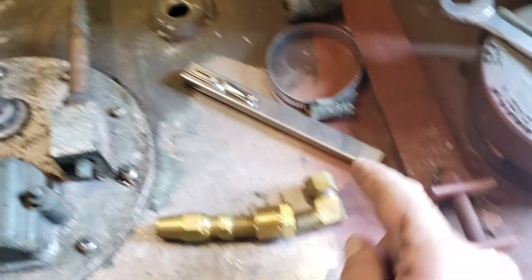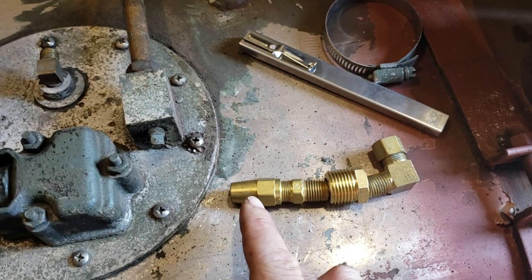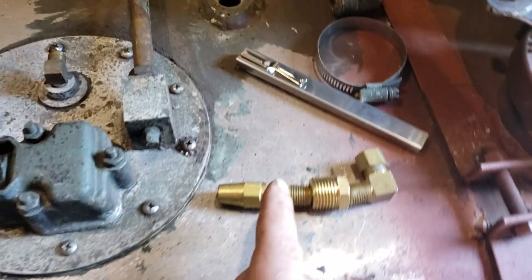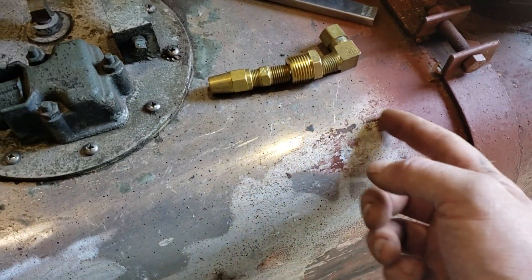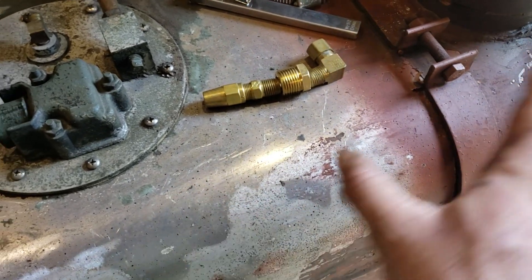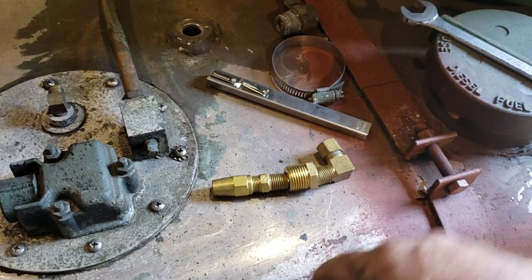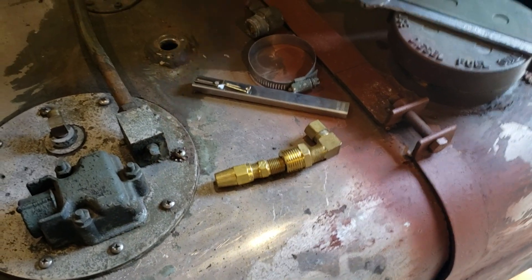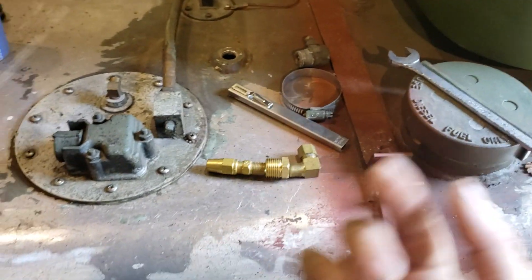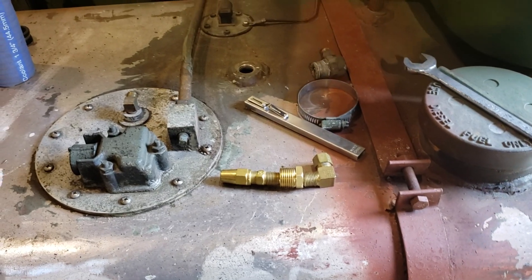So what that means is our line can come in right here, go through the top of the tank, and then down here we're going to connect another piece of three-eighths DOT line and run that down into the fuel, getting as close to the bottom of the tank as we can — I may even lay it on the bottom. It doesn't matter if it moves around, as long as it stays below the fuel level, so you're putting fuel straight into the fuel at the bottom and not allowing air to get into the stream. That keeps the fuel system loop closed, with no air intrusion and no aeration.